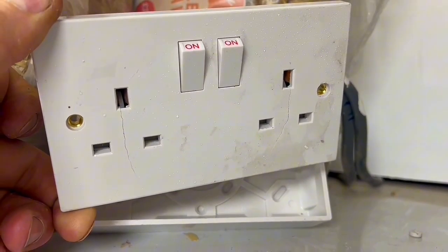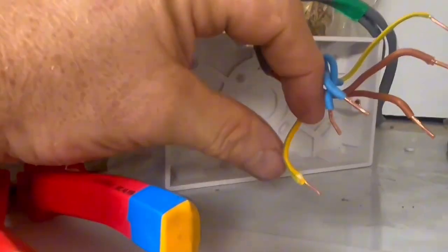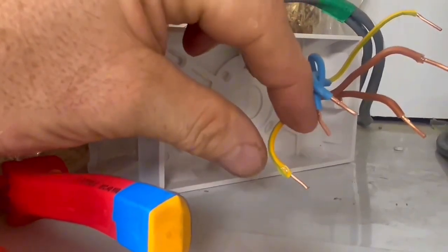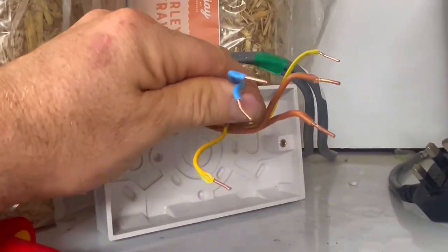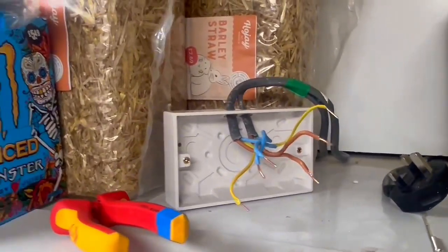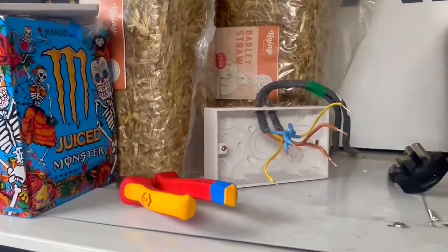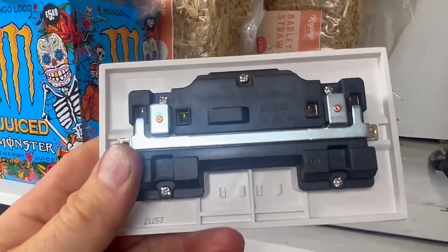I'll take it all off and replace the socket. I can't say for sure what the problem is, but as you look at the conductors they've not been doubled back. You can see on the CPC that the screw was on the insulation. You should always double these back nice and neatly and then you get a good mechanical connection, and therefore a good electrical connection. The socket is obviously cracked on the front so that's got to be replaced. There's nothing on the back that makes it look dodgy, albeit not a particularly great socket.